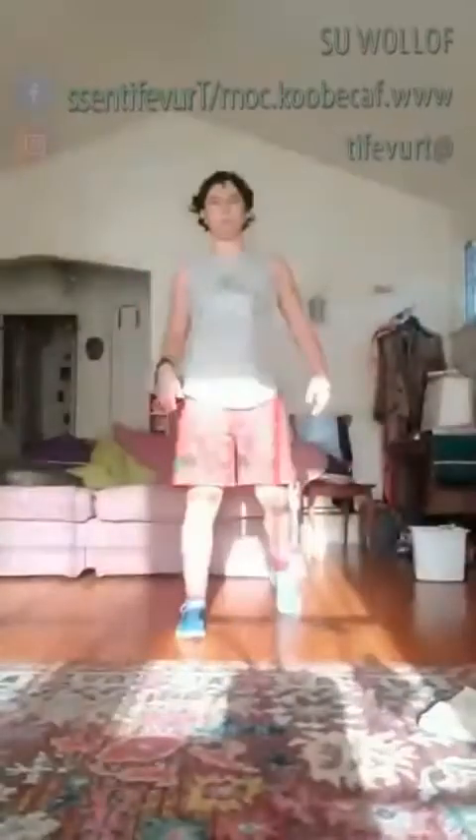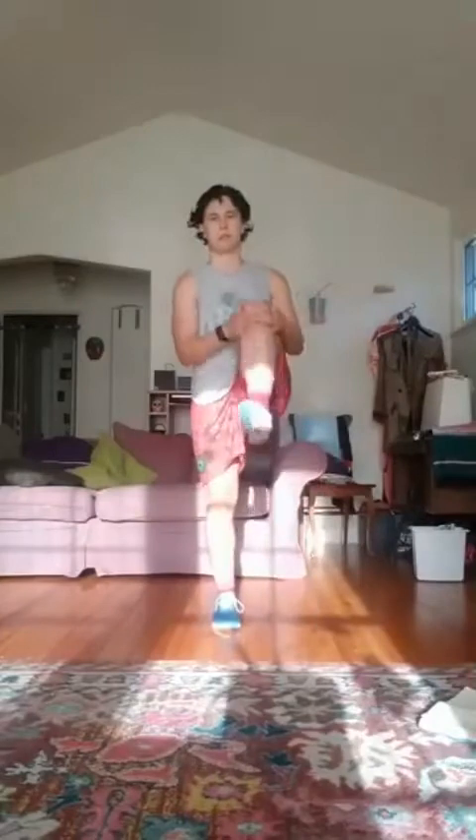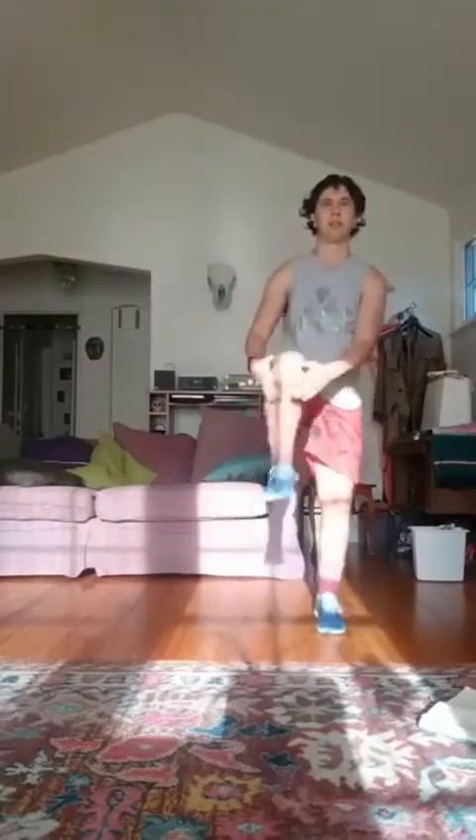All right, let's go ahead and get warmed up. Go ahead and pull your knee to your chest. Two more. Good.